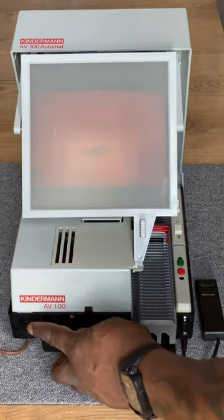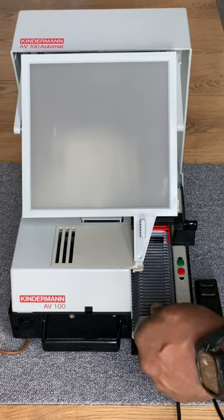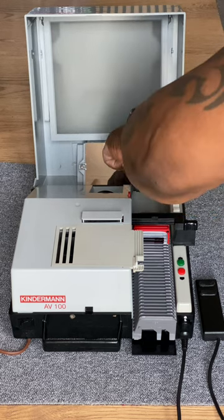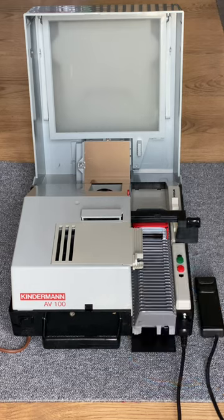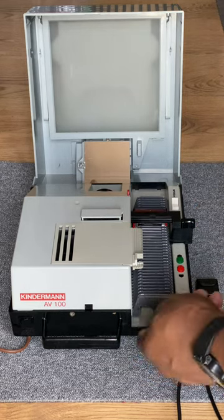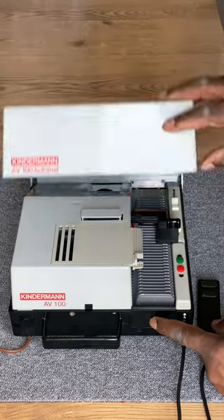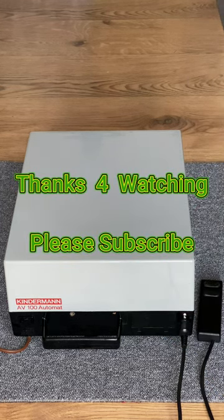That was simple enough to repair. Switch it off and push the magazine back, fix the screen, click that back in, adjust the slide bar, press the magazine back — happy with that. Once I've locked the screen back in and closed the lid, that concludes the video. Thanks for watching once again and please subscribe.